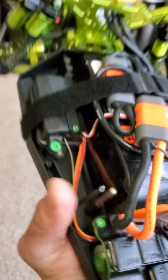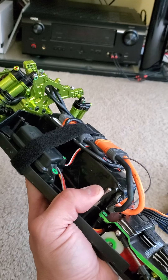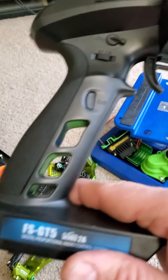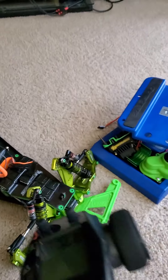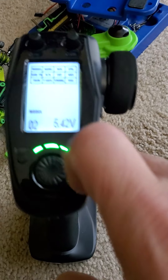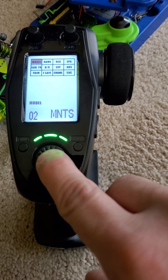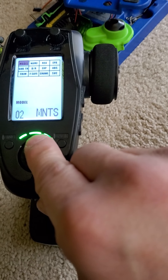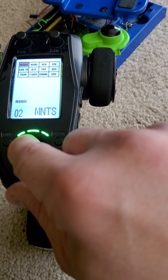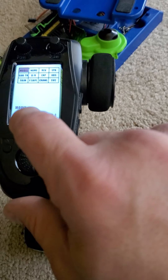For my transmitter and receiver, I am running a FlySky GT5 setup. It's a really nice setup. There's the Mantis on there as well, and on the remote I also have my Outcast. You can fit up to 35 different cars on here — my Kraton and my Mantis, my Outcast and my 6S Typhon.